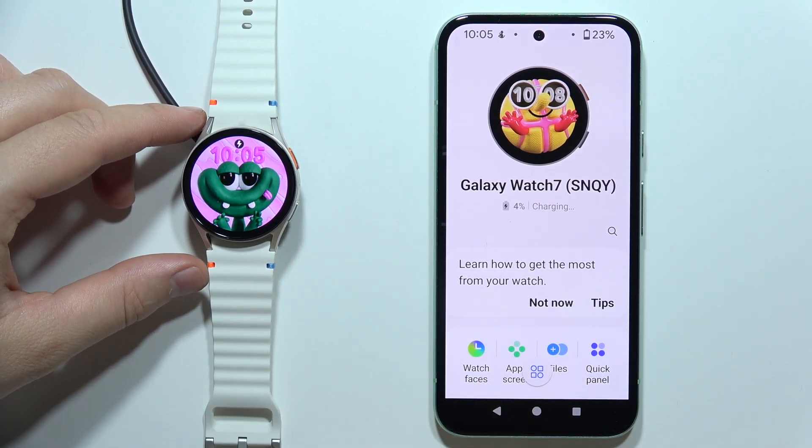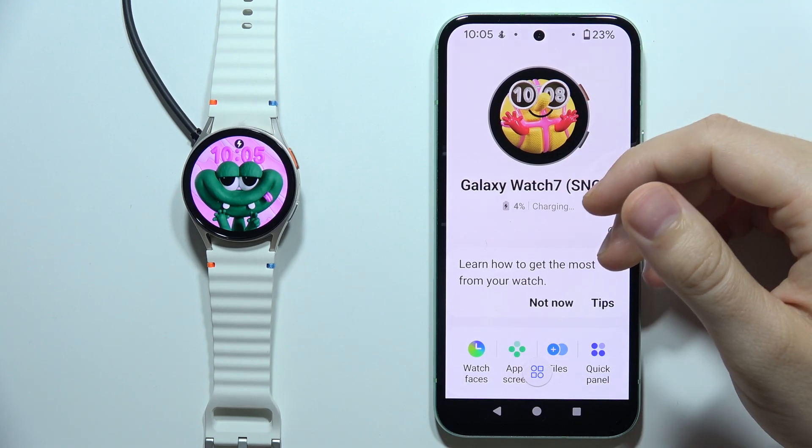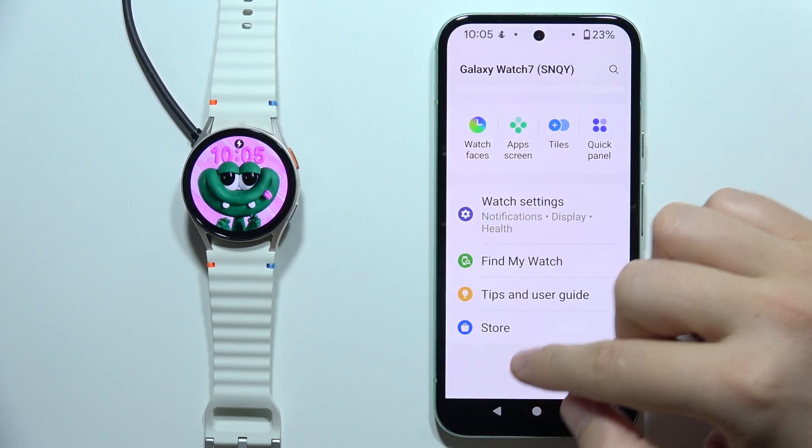Hey, to install a Golf application on your Samsung Galaxy Watch 7, first of all, you will have to open the Galaxy Wearable application on your phone and you will have to scroll until you find the store.